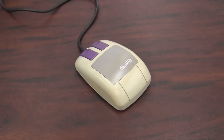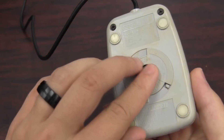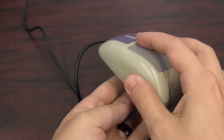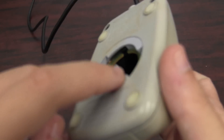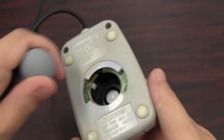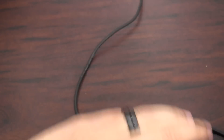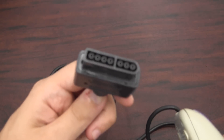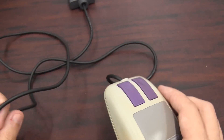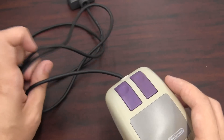It came with this mouse which features two buttons and it uses a ball to move around. You can even open this up — sometimes you have to clean this guy out, there's some gunk on it every once in a while. It's a pretty standard mouse. It hooks up to your Super Nintendo just like a controller would. The controller cord is a little bit short, so you kind of have to be sitting close to your console to use this.